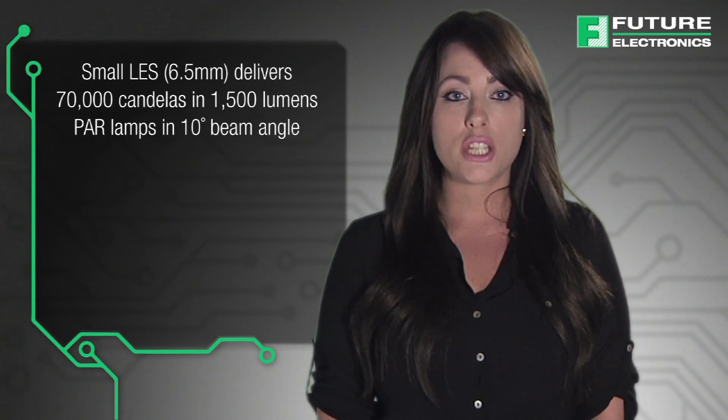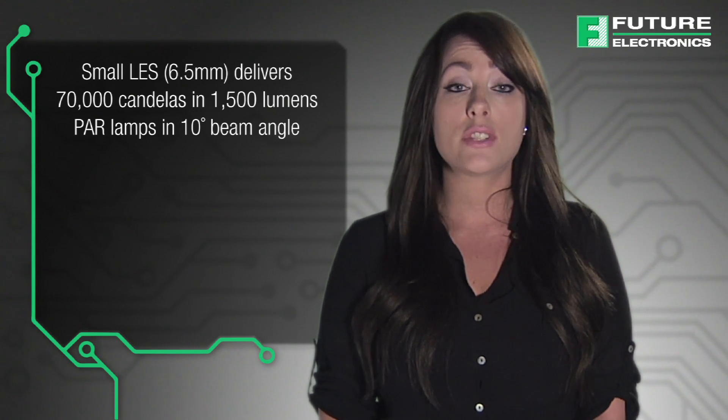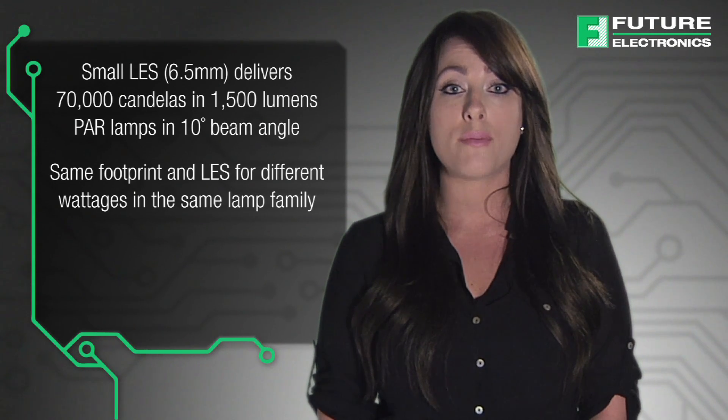In summary, Luxion Chip-On-Board Compact Range delivers exceptional punch for spotlights and directional lamps in many different lighting applications. The small LES surpasses the competition in this lumen range. It delivers 70,000 candelas and 1,500 lumen PAR lamps in a 10-degree beam angle. It has the same footprint and LES for different wattages within the same lamp family.